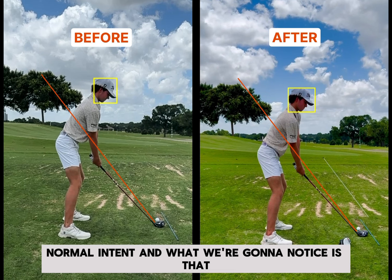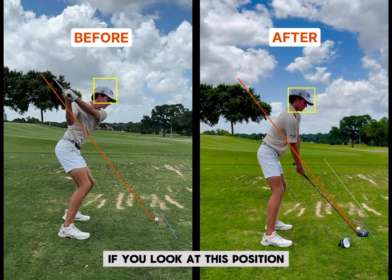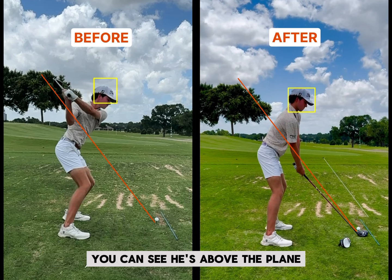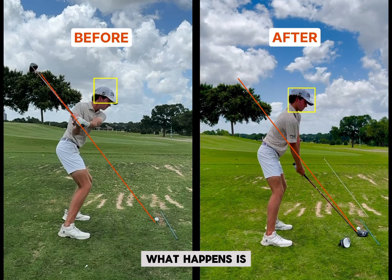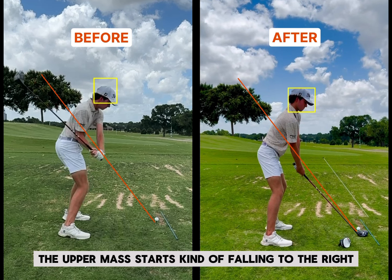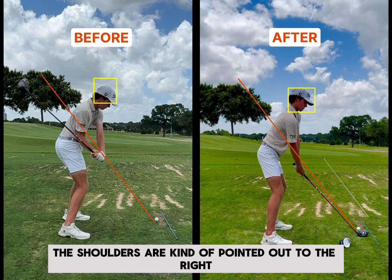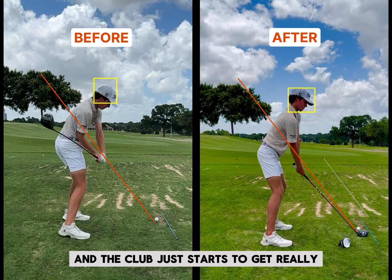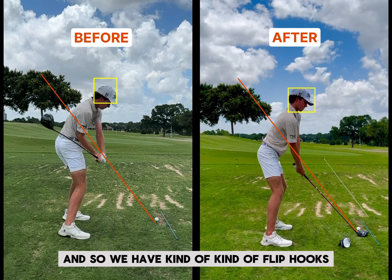Everything on the backswing is fine. There's really no reason, if you look at this position, why there would necessarily be any draws. You can see he's above the plane. As we play the video down, what happens is the upper mass starts falling to the right. The body gets a little bit closed — the shoulders are kind of pointed out to the right a little bit too much. The club starts to get really underneath the plane, so it's going to have to swing way to the right to get to this red line. And so we have kind of flip hooks.